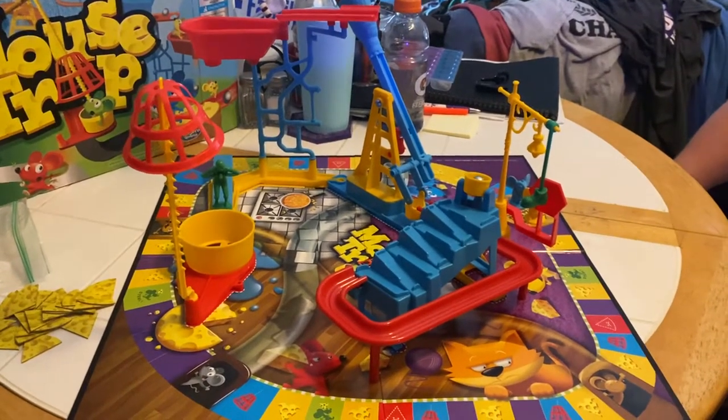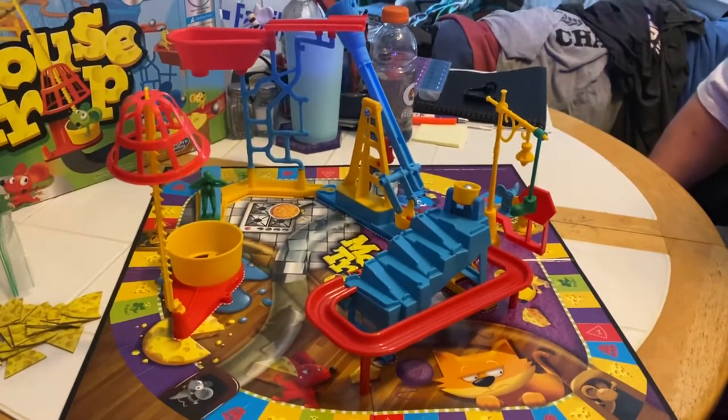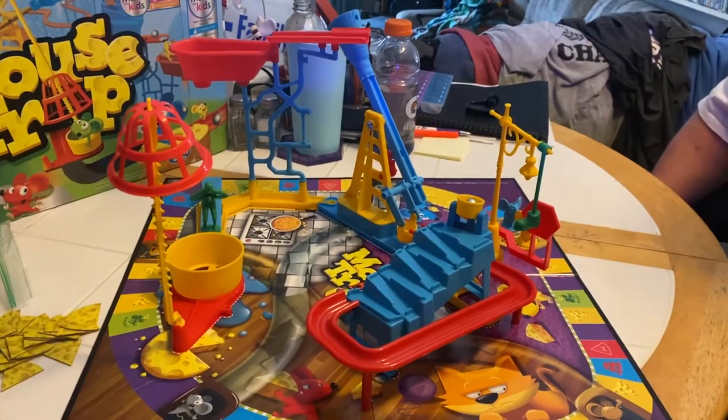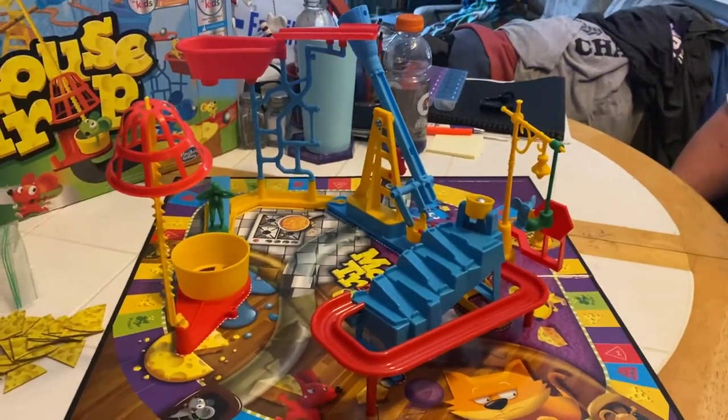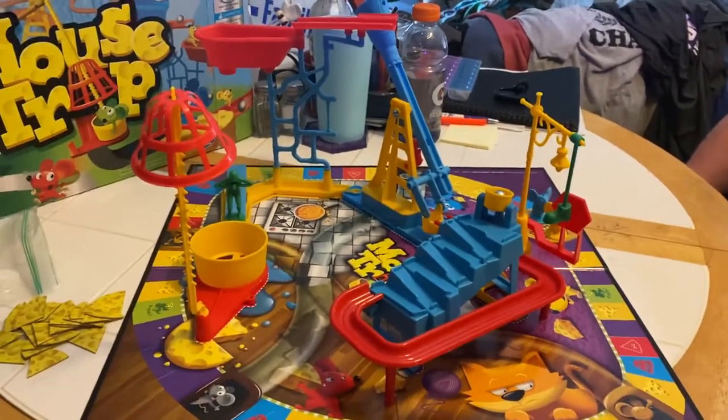All right, everybody, it's Aiden, Dad, and Mom. Aiden and I are going to play a game of Mousetrap. This is the Mensa Kids Edition 2016, and it's made by Hasbro Gaming. Actually, it's Mensa for kids.